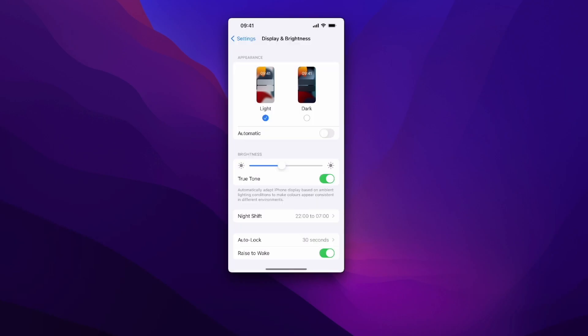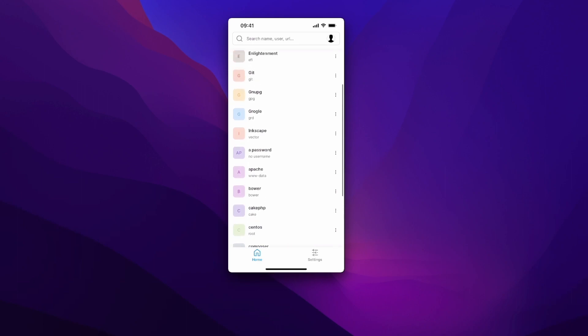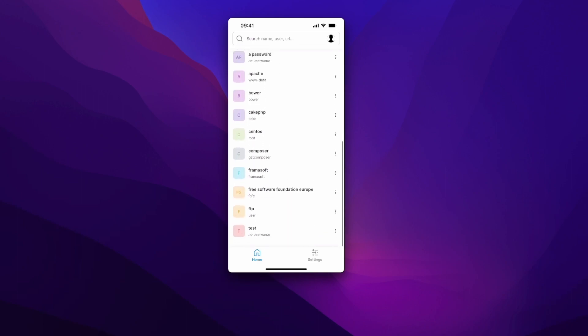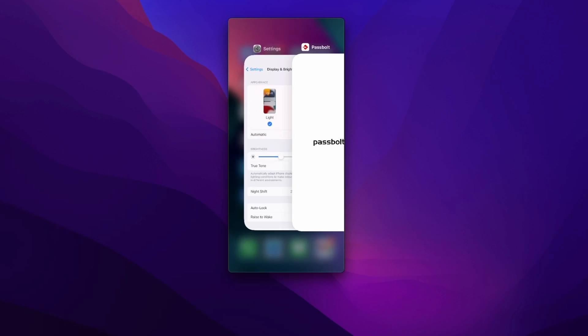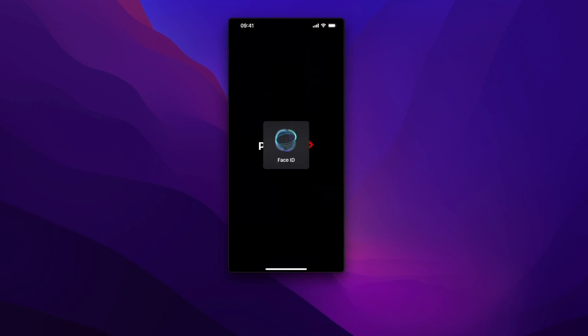I'm using the dark theme because I really love it. But if I want to switch to the light theme, I simply go to the settings in my phone, switch to light, and it changes the app. Wow, isn't that great? I love it. But I'm going to switch back to the dark theme because yeah, I just love it.